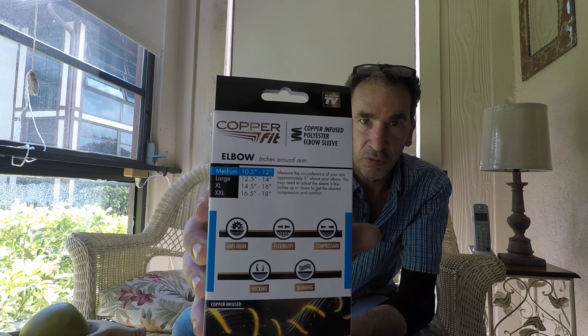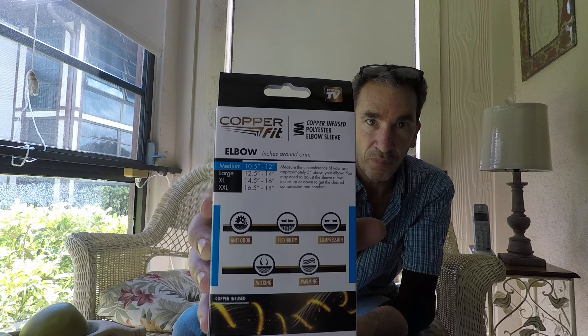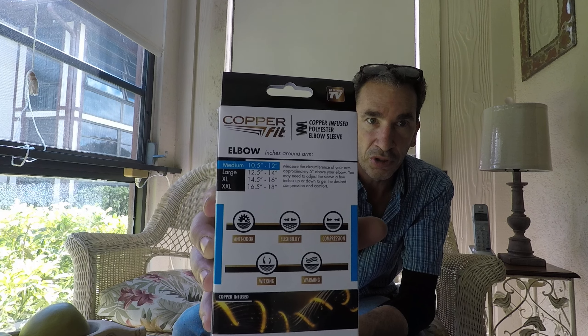Check them out. At $10, you really can't go wrong per arm. They can go left or right — there's no left or right arm. What you need to do is basically just measure your bicep and it gives you the actual size. Medium is 10.5 to 12 inches, large is 12.5 to 14, extra large is 14.5 to 16 inches.